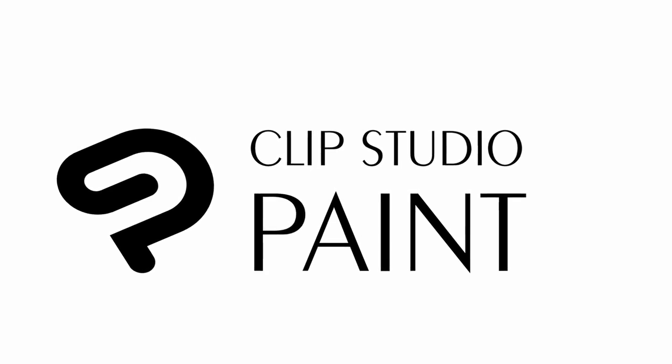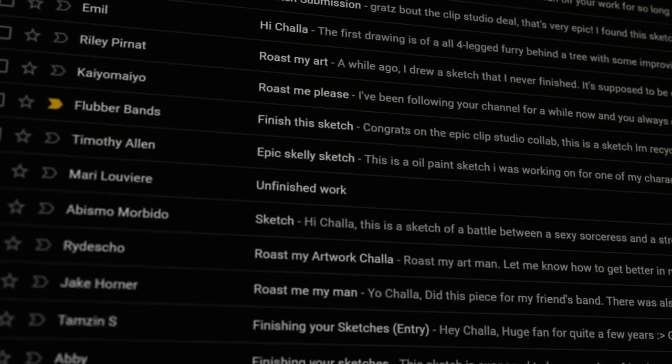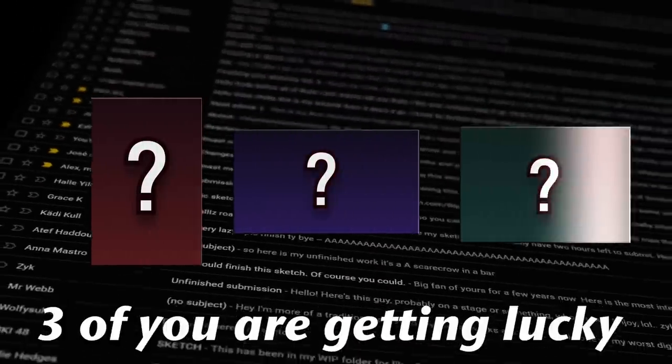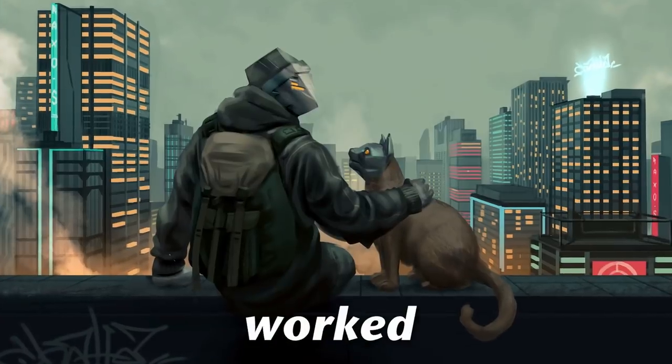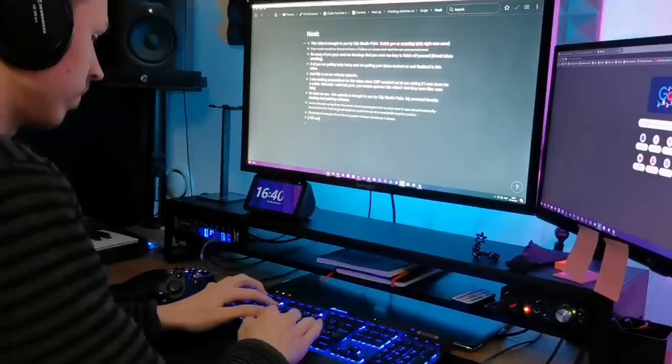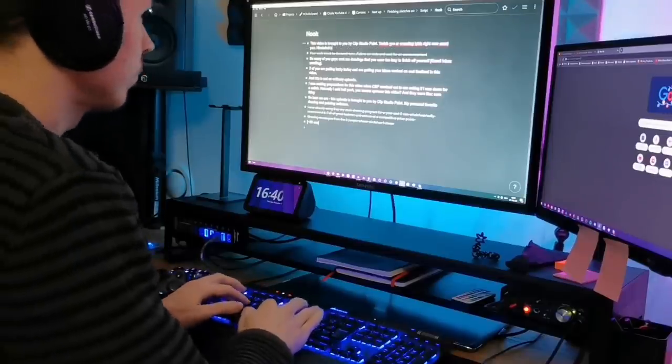This video is brought to you by Clip Studio Paint. So many of you guys send me drawings that you were too lazy to finish off yourself. Three of you are getting lucky today and are getting your ideas worked on and finalized in this video. This is not an ordinary episode. I was making preparations for this video and Clip Studio Paint reached out to me asking if I was down for a collab.